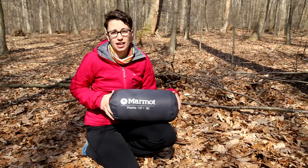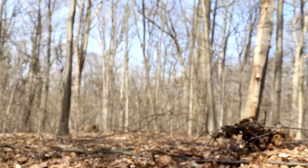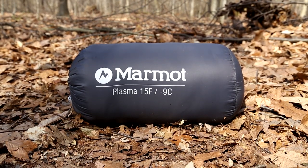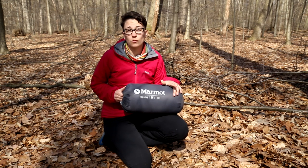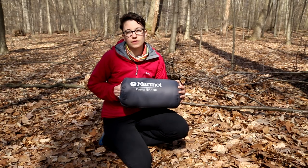That just shows you how packable that high quality 875 fill down really is. With the technical feature set, high quality materials, and Down Defender, the Plasma Series is going to be your go-to sleeping bag when quality and weight are your highest priority. The Marmot Plasma Series of sleeping bags.